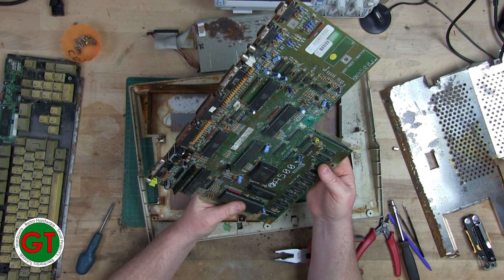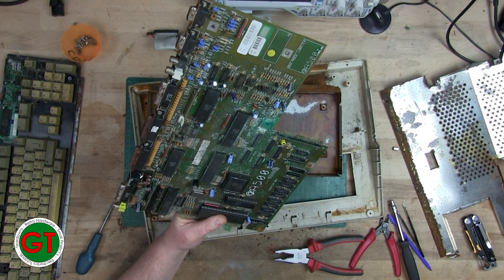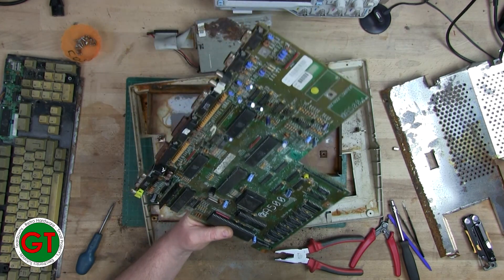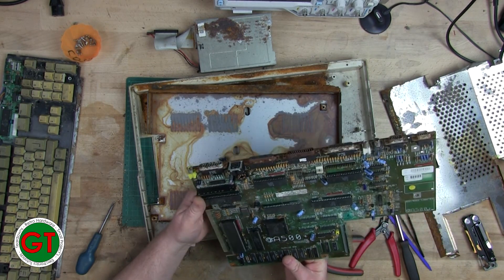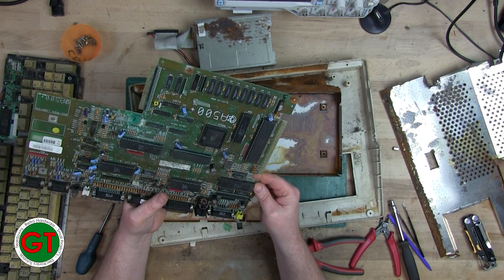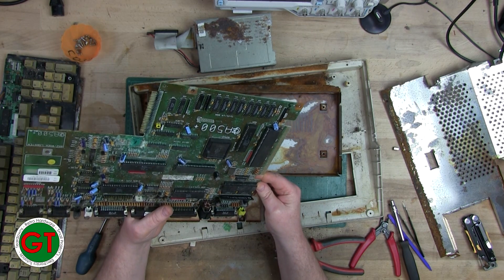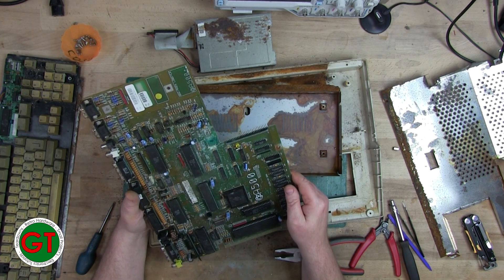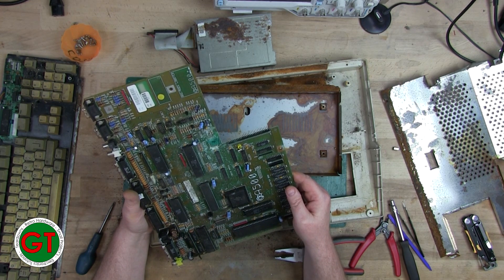Now what version of Kickstart is it? Version 2.04. The Denise chip — 8373 R4 PD — in good condition, that's obviously going to be the high-res Denise. There looks like there's a little bit of corrosion maybe on the contacts of fat Agnes, so we'll make sure we get that cleaned up.